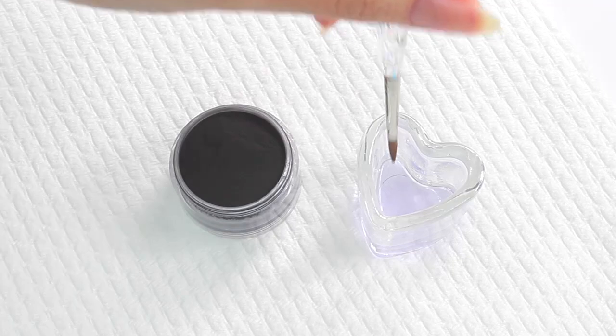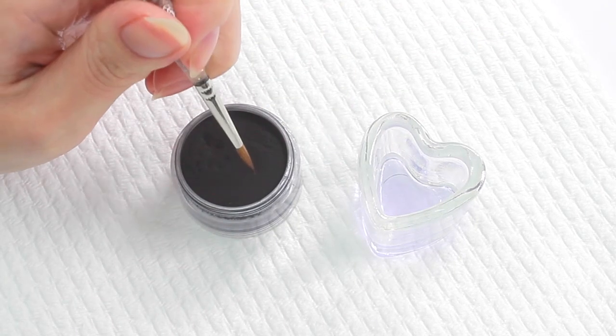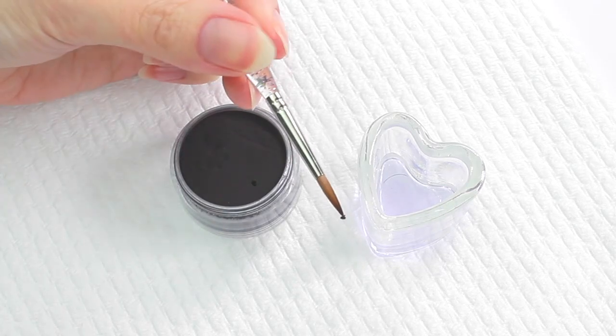When trying to pick a tiny amount, dab the brush onto the paper towel before picking. I'm going to use this for his hands and shoe.